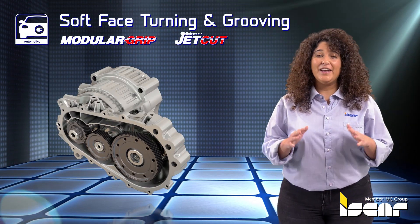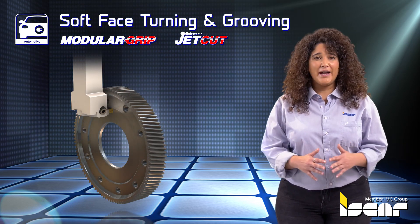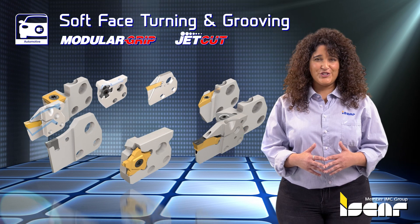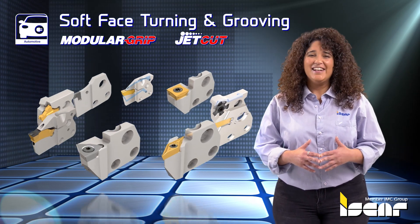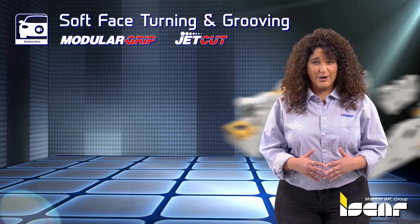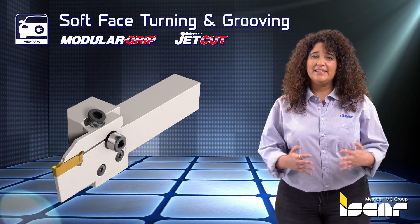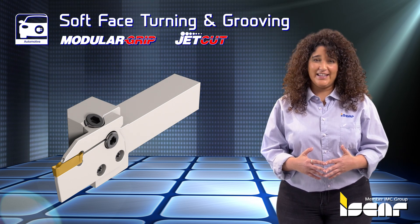Soft Face Turning and Grooving. The modular grip line offers a large variety of interchangeable cartridges for various applications such as turning, grooving, threading, parting, and more. They can be mounted on square shanks and CAMFIX HSK adapters.